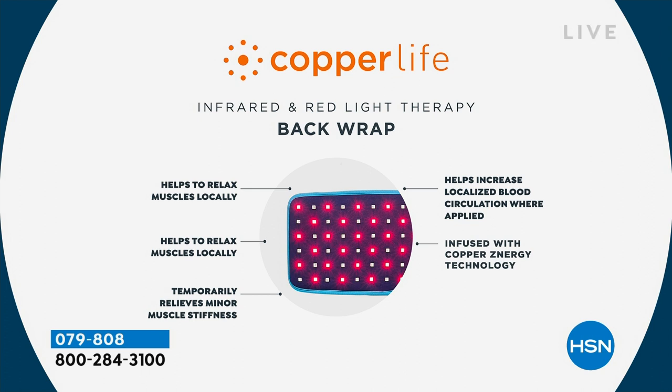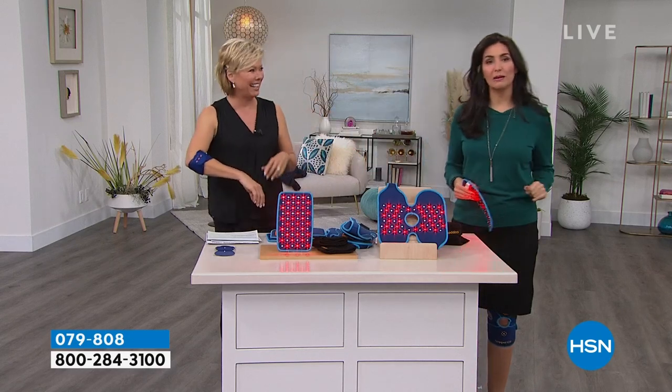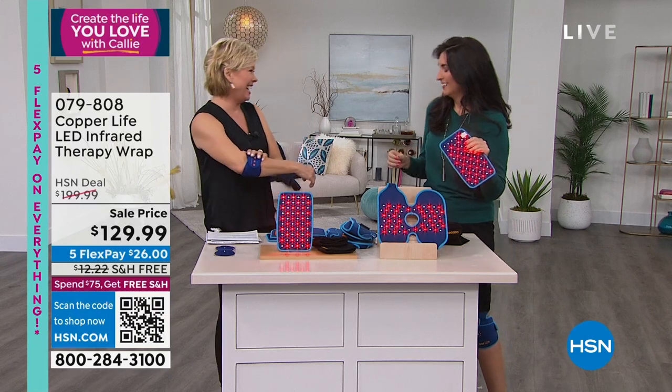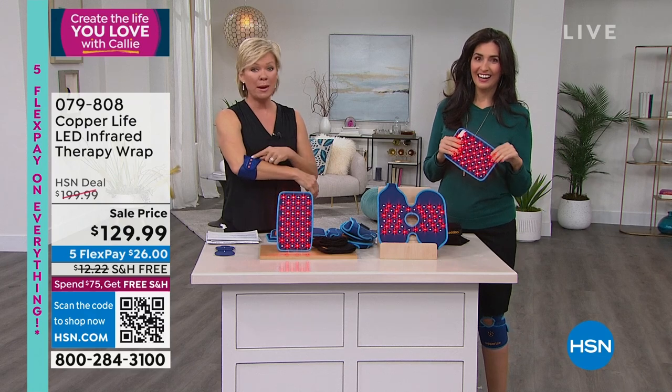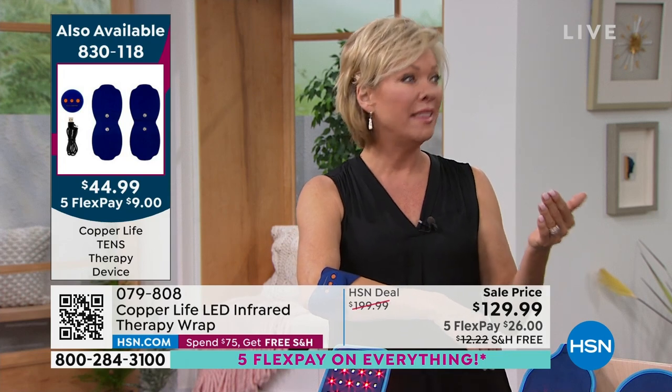These are truly designed for all your major joints — they provide warm heat that feels like stepping out in the sunshine as your body relaxes. It temporarily relieves minor muscle stiffness, and it helps increase blood circulation, which is so important when trying to get your joints to feel better. The little ones that don't look like they're turned on — that's the near infrared. It's invisible to the naked eye but it is on. The red lights you can see are the red light therapy. They target different layers underneath the skin. That's why we combine them: one goes deeper than the other.